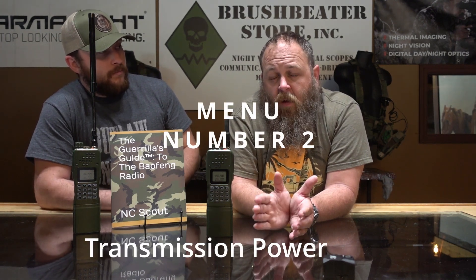Menu number two is going to be your transmission power. There are three different settings on higher-powered models: the one-watt setting on low, generally four-watt on the mid-power setting, and then eight or ten-watt on the high-power setting.